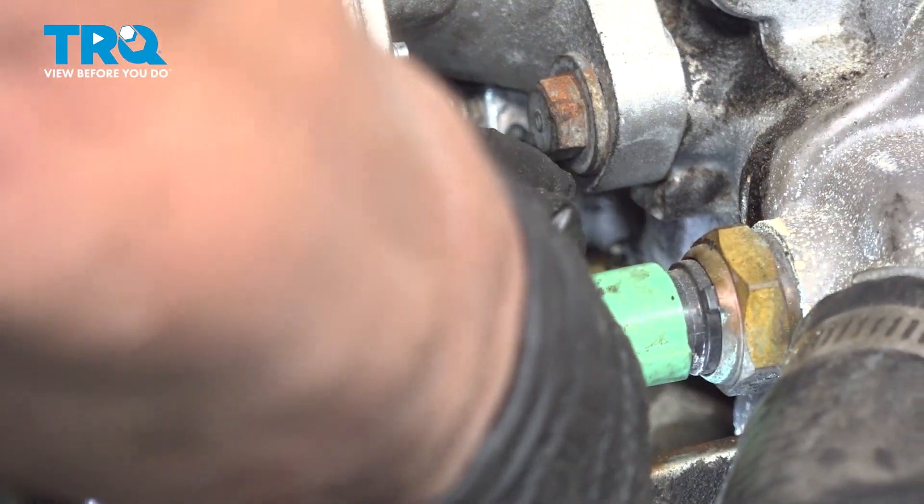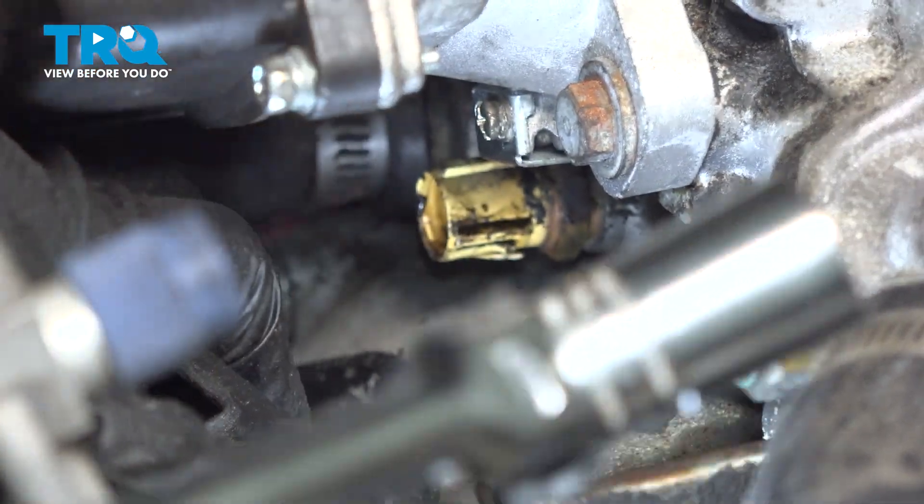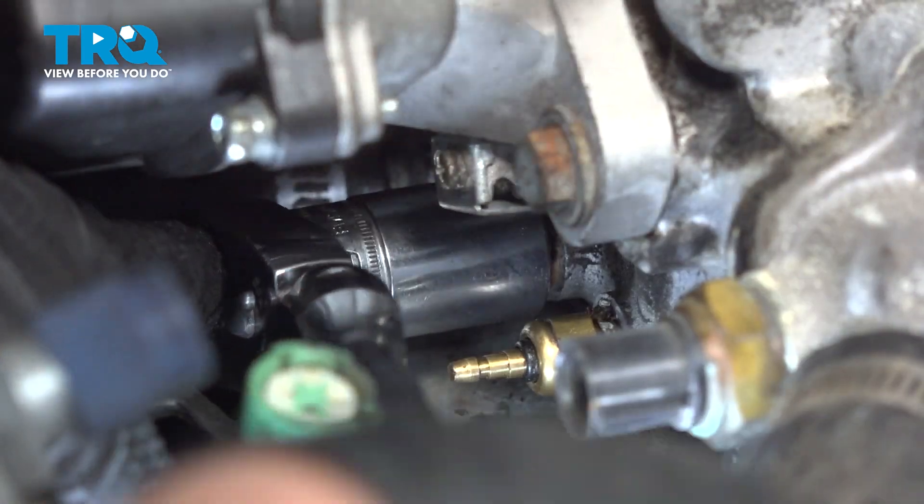So the sensor — pull that tab — just so I don't damage anything. Now we can really see in there; it's a 19 millimeter socket, I'm using a 3/4 inch deep, like a stubby.